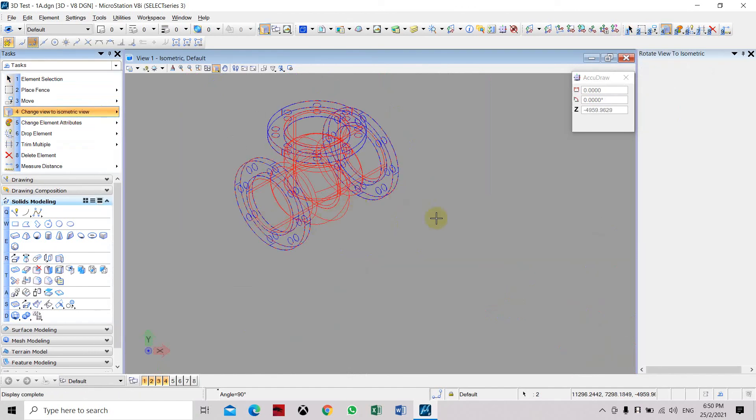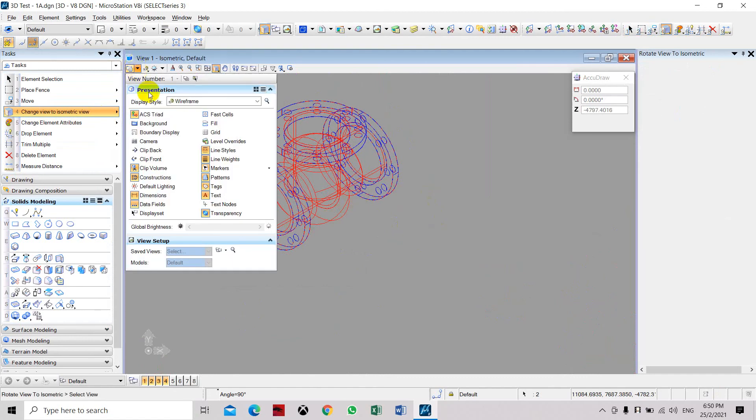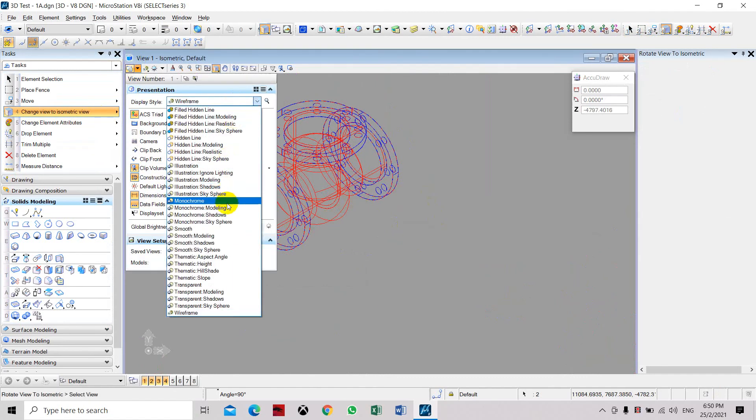You can see it when we switch to isometric view. Then we need to change the display to smooth modeling.